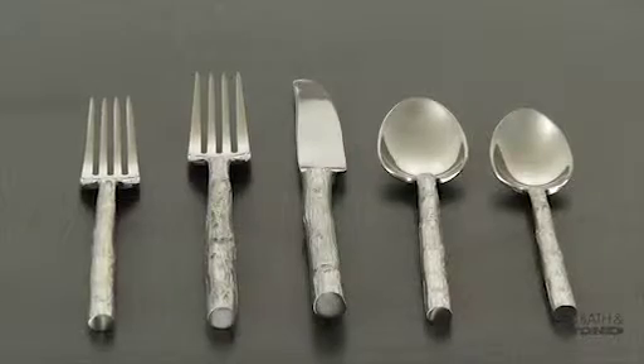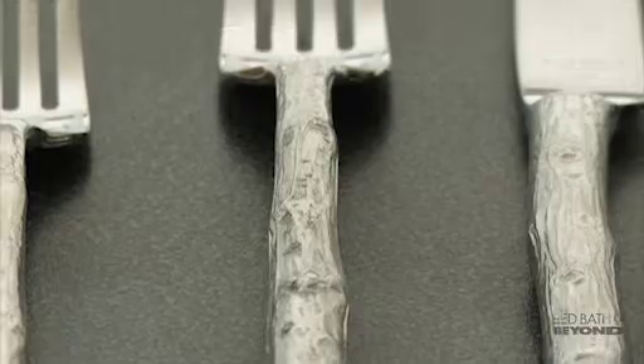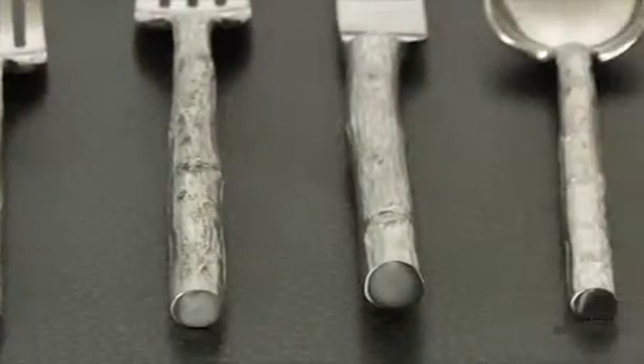Made of 18/10 stainless steel, featuring detailed handles creatively sculpted to resemble tree branches — an elegant addition to your dinner table.